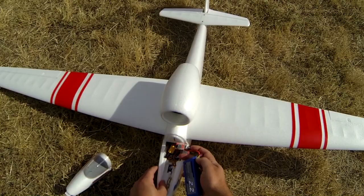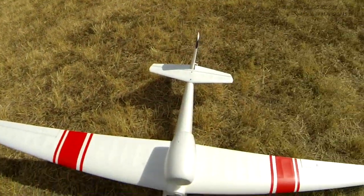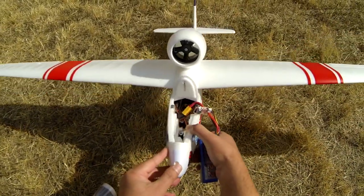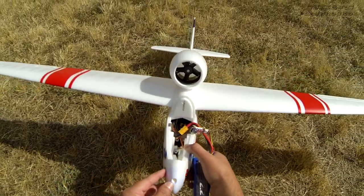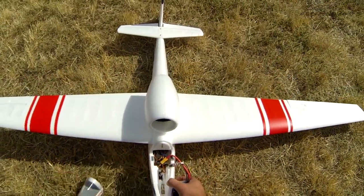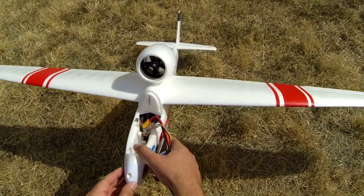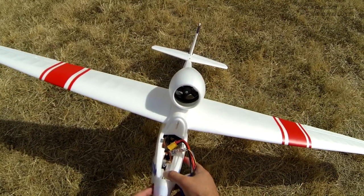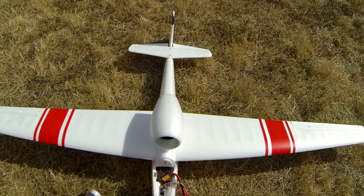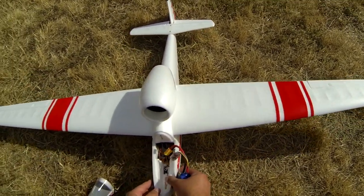I don't quite know — unless the ESC is getting really... ow! The ESC is very hot. I just burnt myself. That is why it's cutting out — the ESC is all the way back there because there's no room to put it up in the nose. I may need to modify it, maybe cut a little hole somewhere to allow some airflow into the ESC. Something has to change — there's just no airflow going into the ESC.